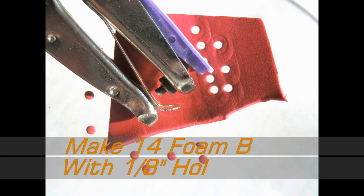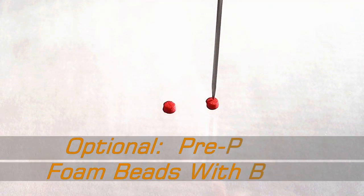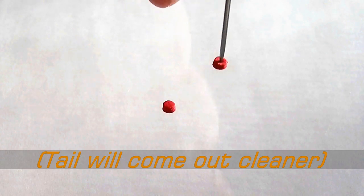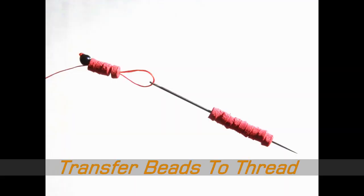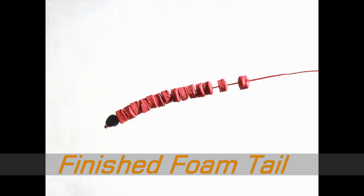Now we're going to make 14 foam beads with a 1⅛ inch hole punch and pre-pierce these beads with a bodkin — that will help get the hole centered. String them on a needle, then transfer the beads onto our thread that already has our plug on the end, and we have a finished tail.